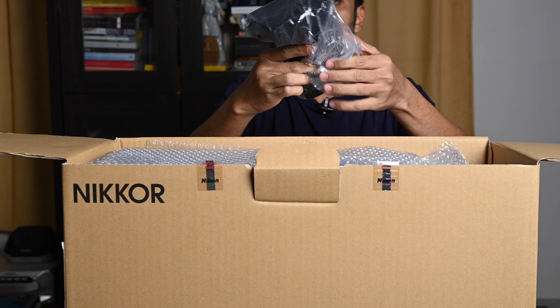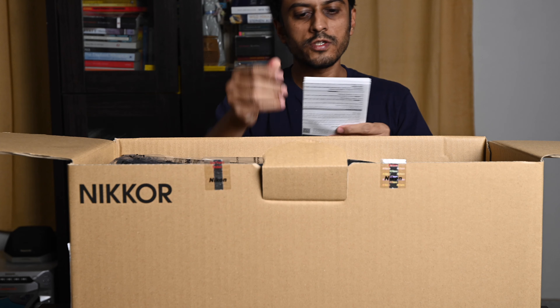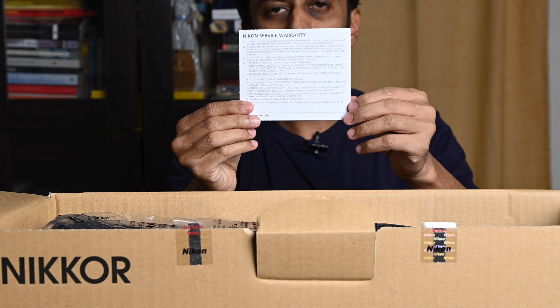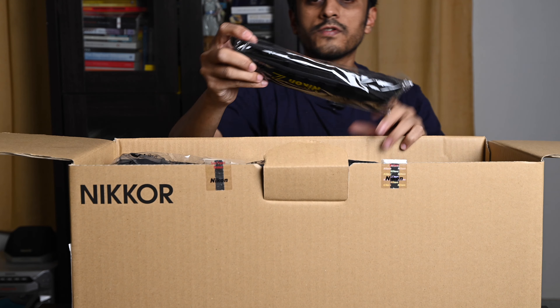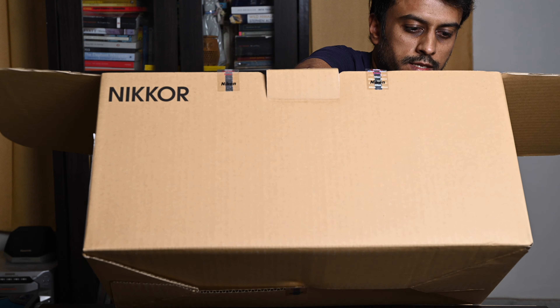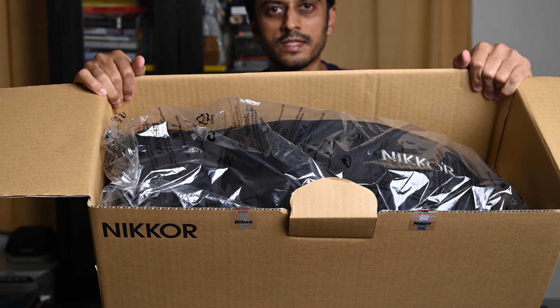First, some padding for the lens pouch, a printed rudimentary manual, and a warranty — very similar to what we get with the Z9. We have a strap, the Nikkor strap. And yes, there is a Z series sticker indeed. What's left of course is the lens itself.